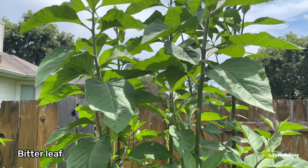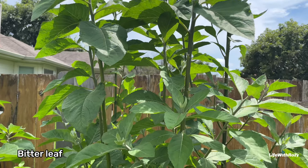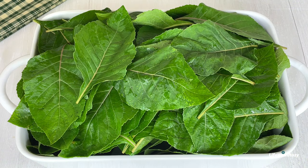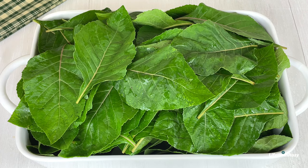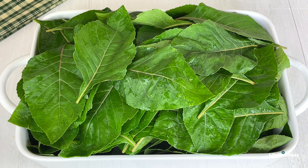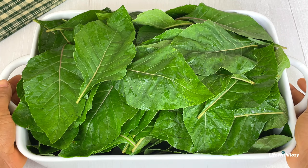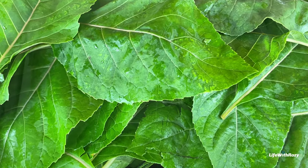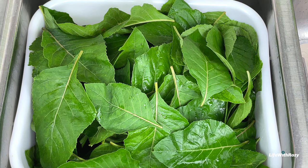Next, I will head over to the garden to pluck some fresh bitter leaves. We have two types of Edo black soup: one prepared with a combination of different leaves, and one prepared with just bitter leaves. Today, I will be making the one with just bitter leaves.